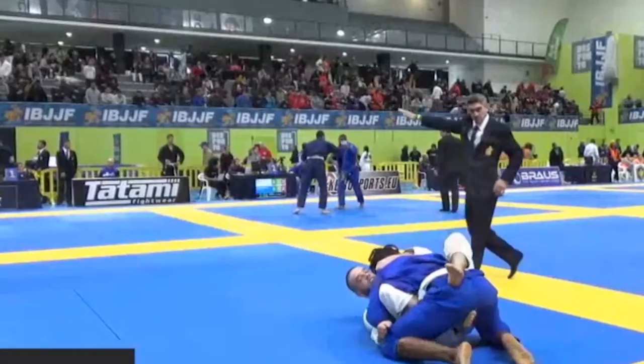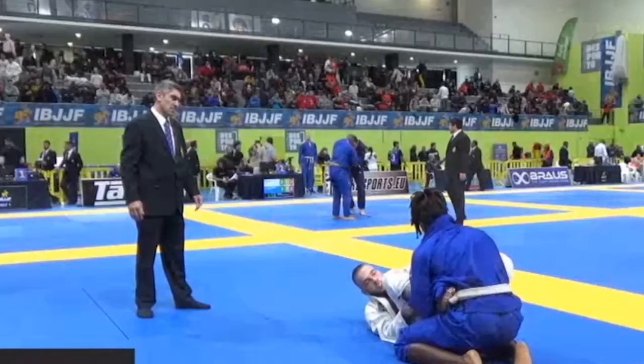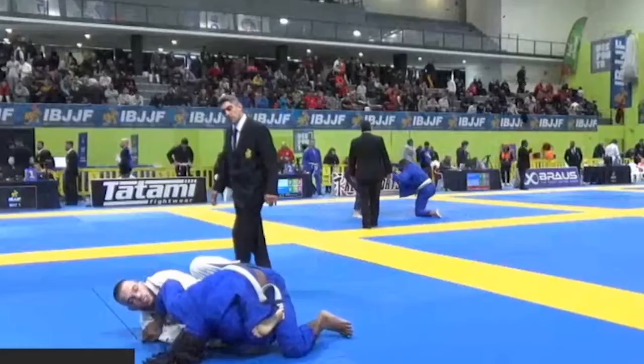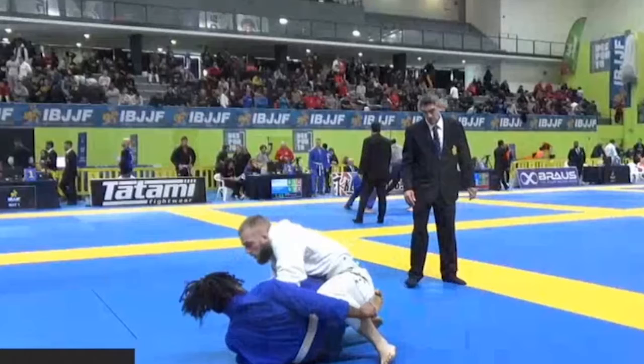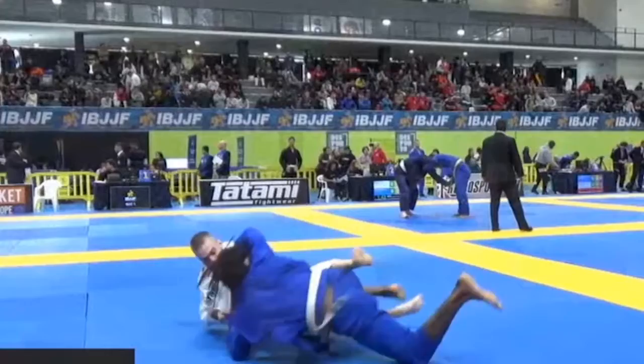I think the opponent gets an advantage for half guard — not sure, because it wasn't really half guard. I think they changed that rule. Now Belmer is playing a bit of open guard. The opponent dives for a footlock here. Belmer should have come up to the other side — look how he's looking to his right. If he would have come up to his left, it would have been easier to maintain his position and defend the footlock. The opponent throws him back on the ground, nothing happened.